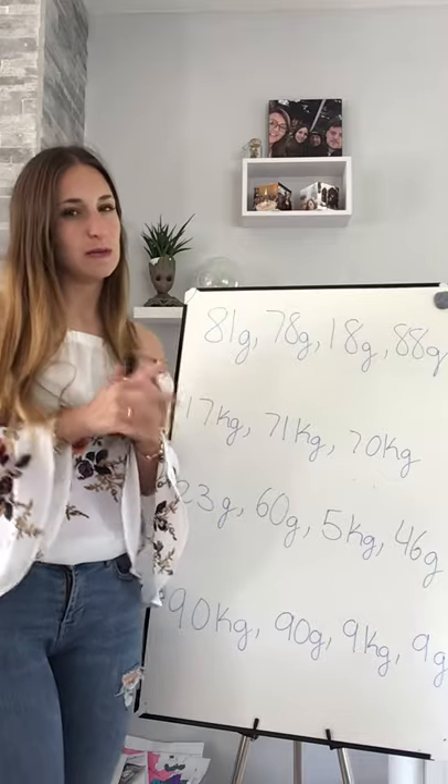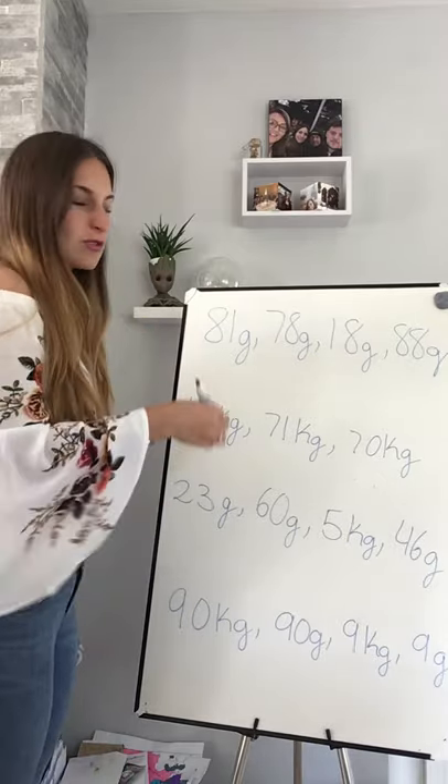We are not going to be looking at maths anymore after that. Let's see what we are going to learn, okay? Let's go to correct this - quick, quick, quick!